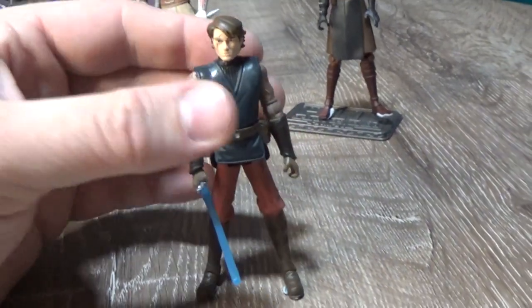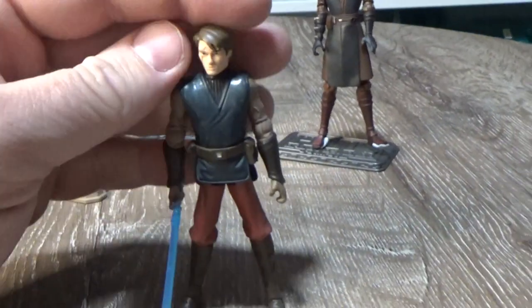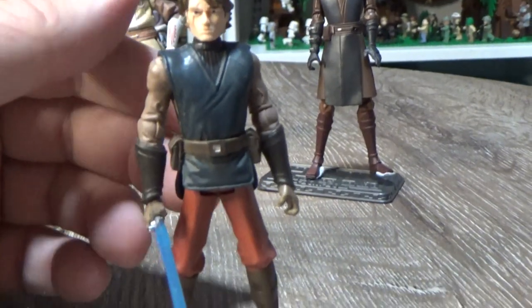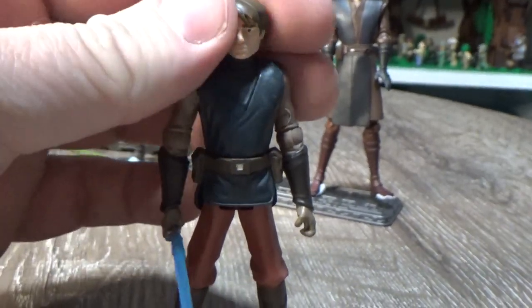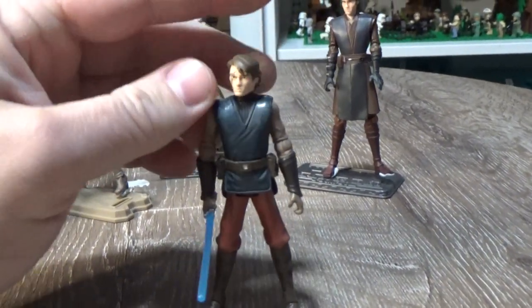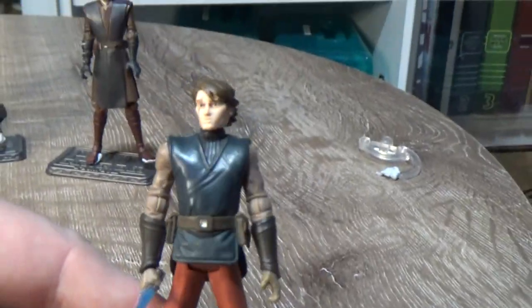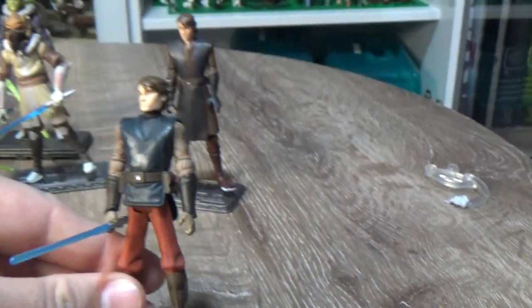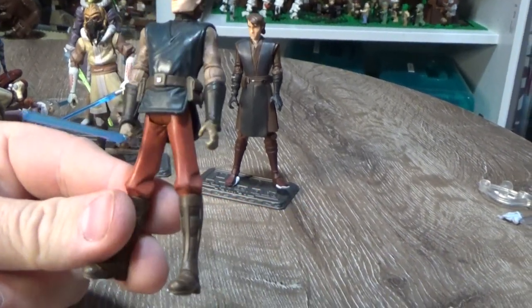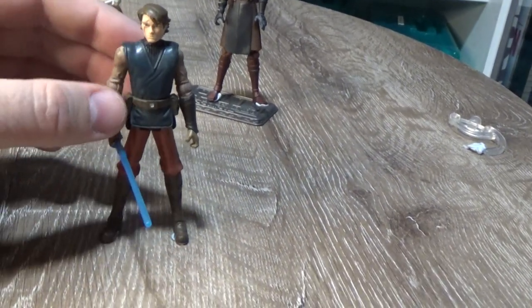Here we have Anakin in a Naboo pilot outfit disguise. I don't have the helmet for him — he came with a mini Naboo speeder sort of thing. It's a cool version of Anakin; I picked this one up cheap from a toy fair. It's a nice figure, I like the outfit — it looks cool. One day I'd love to track down the helmet.